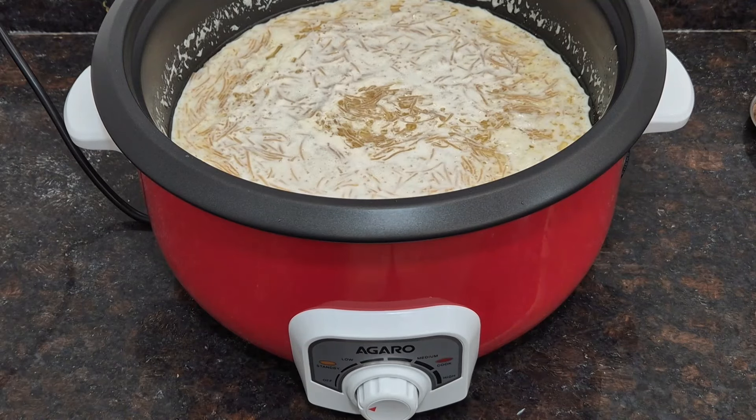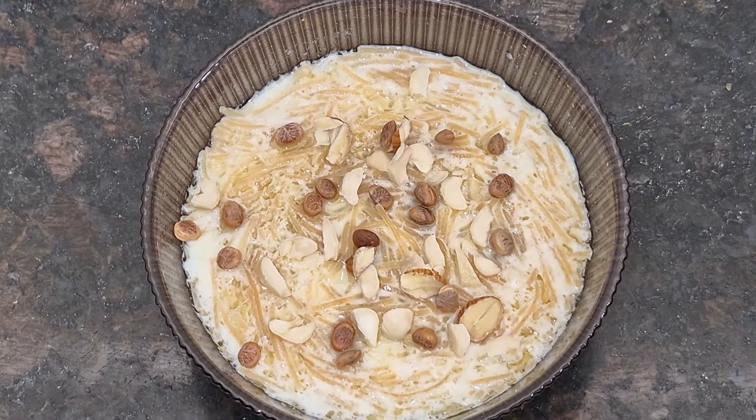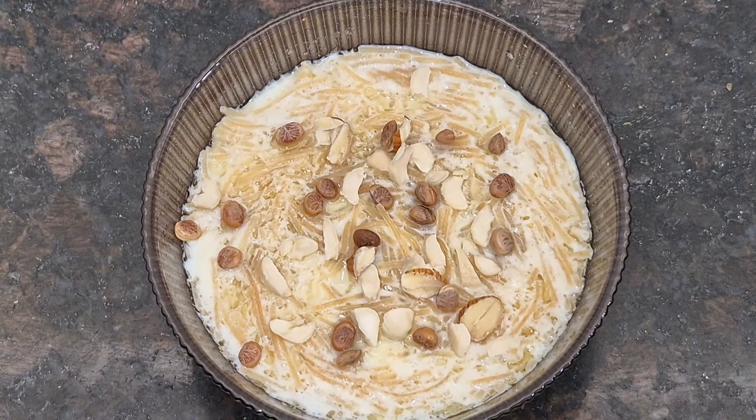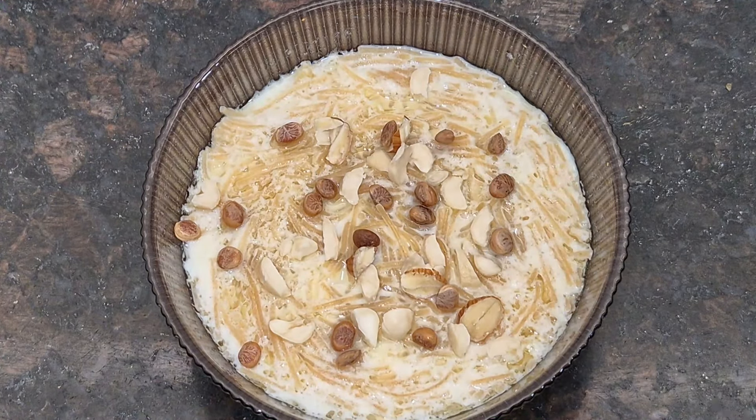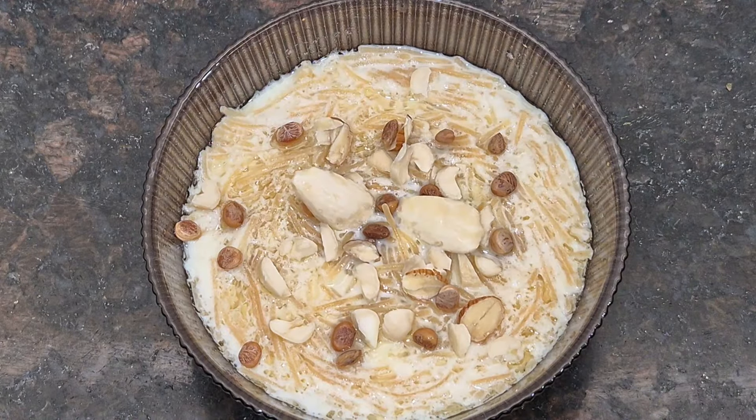It is completely ready. I am just plating it here. You can see I have added dry fruits — cashews and almonds. Trust me, it will be very tasty and it hardly takes 10-15 minutes.